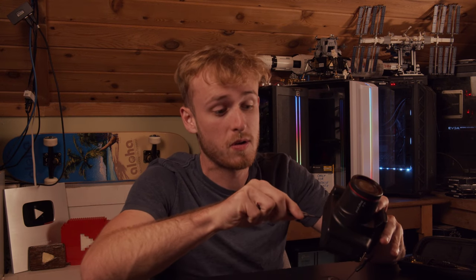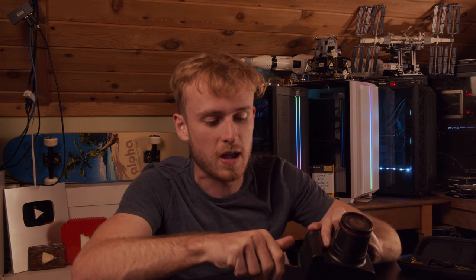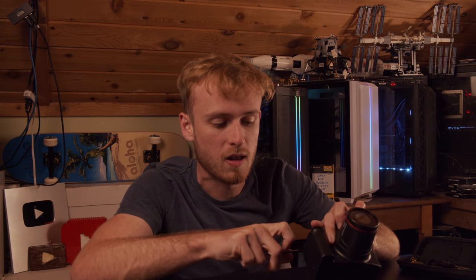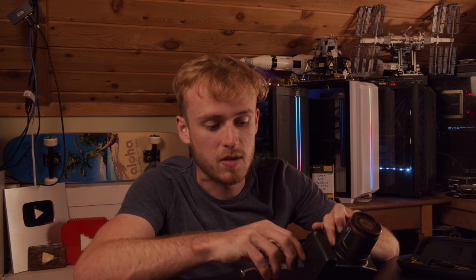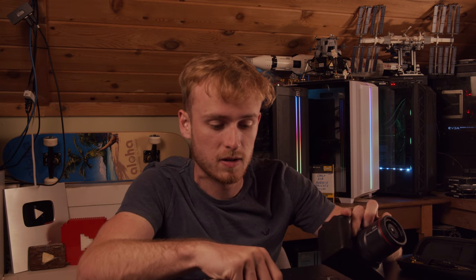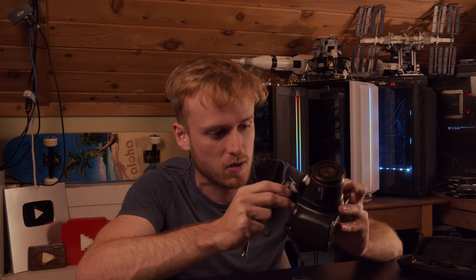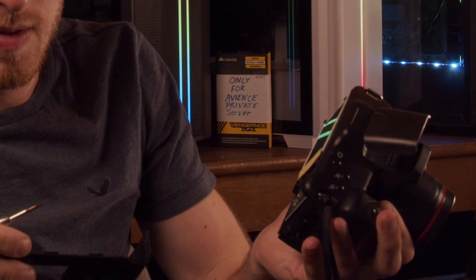Now let's crack it open and see what it looks like inside. One thing I'll point out is that you could likely salvage the parts and make a really small camera. I think the whole lens area is probably nothing but a digital sensor on the front. If you wanted to make something really small, you could probably do it relatively cheaply and maybe modify this into a much smaller form factor. Clearly what it is now is simply a joke.